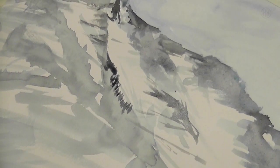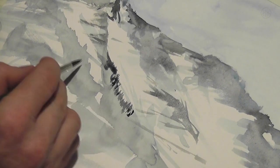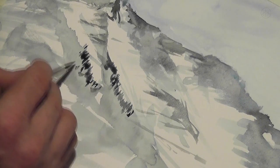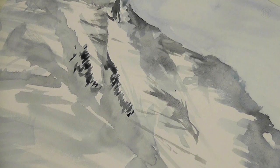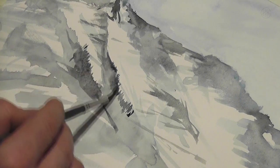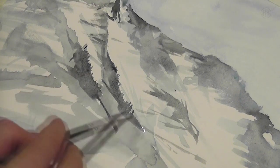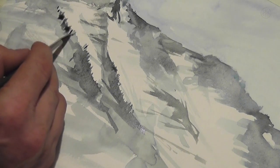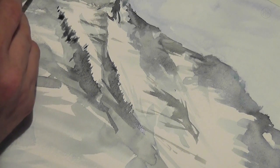If I paint a wood in the distance, like in this case, I simply dab the tops of the trees with the brush into the painting, and cut it underneath with a wet brush, and in the same stroke I create the shadows. Don't paint single trees into the wood, because the distance is so far you can't discover single trees, and you would lose the distance.